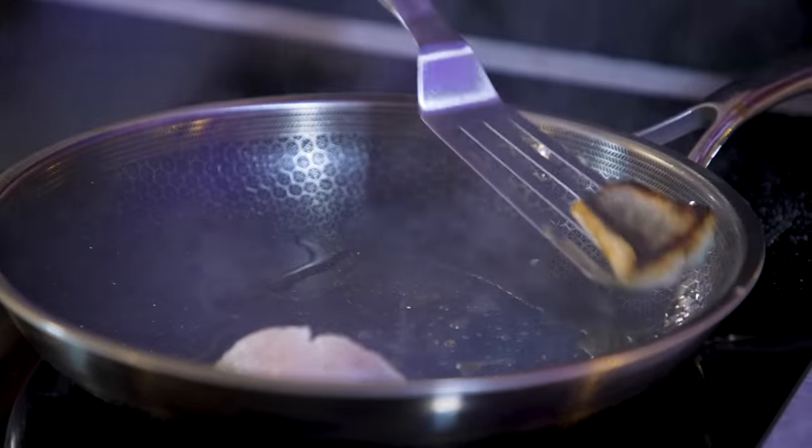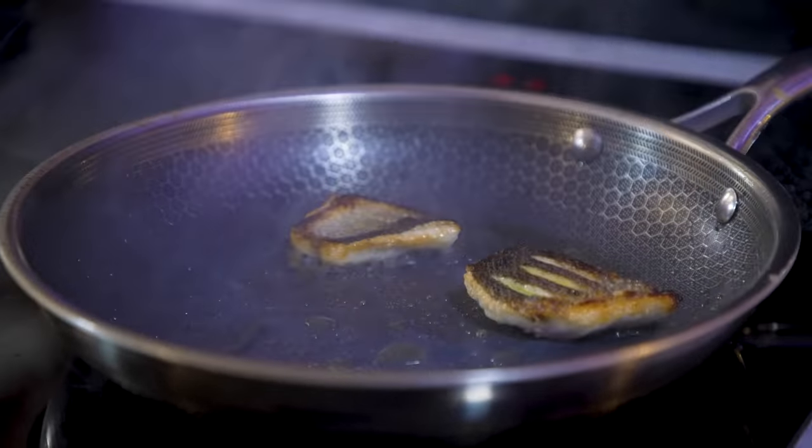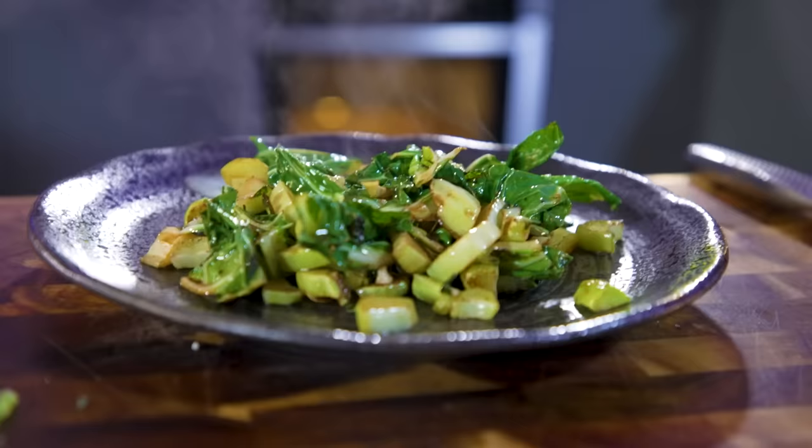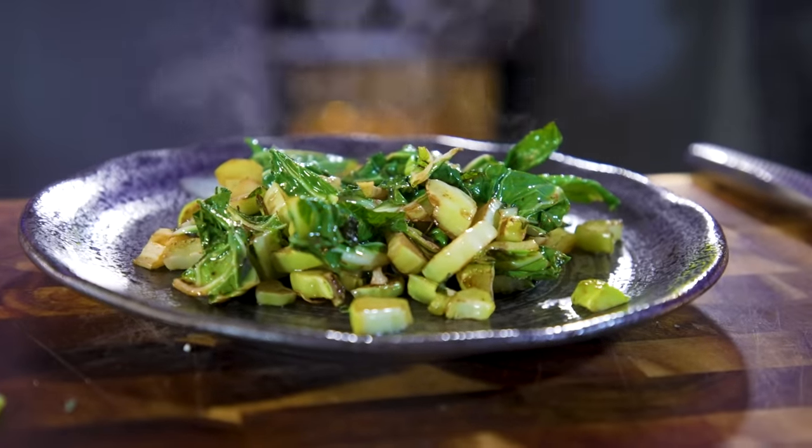I'll be honest, this entire challenge is uncomfortable to me because normally when we cook there is a plan. What I'm doing is trying to do about nine or ten different things without a plan, which means it feels messier than I would like — but that's because I'm just making stuff up as I go along.